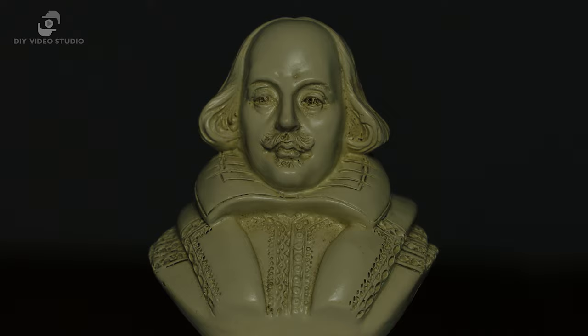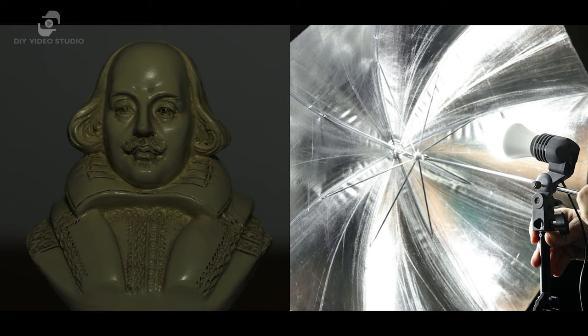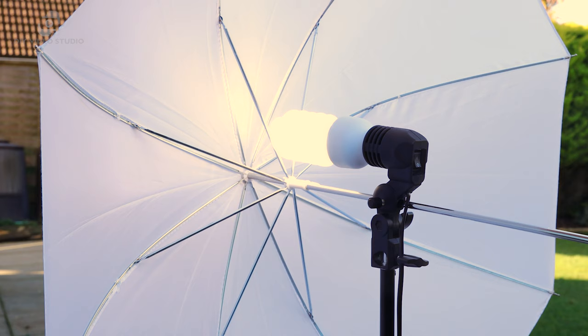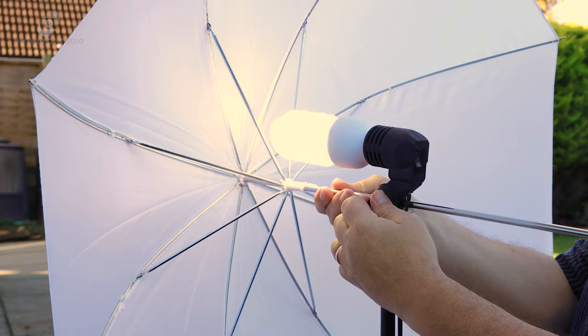With the reflector umbrella, things are a little different. The biggest effect of changing the bulb position is on the brightness of the umbrella light. You'll hit a point along the umbrella shaft where the maximum amount of light will be reflected towards your subject. So before you start filming, always make sure the bulb is in the ideal position on the umbrella shaft.